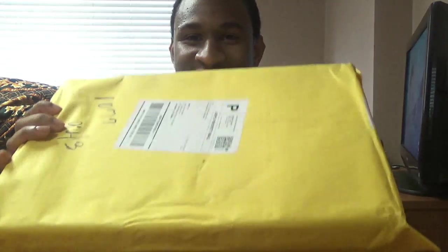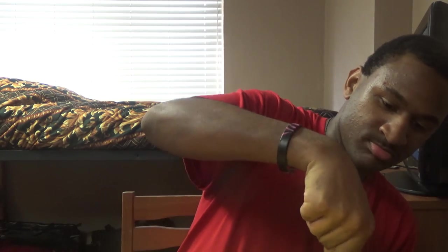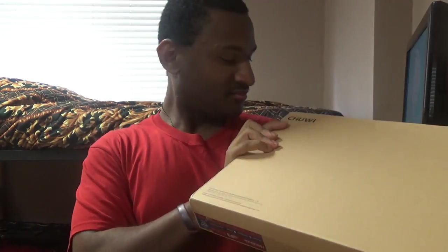So you guys, as you can see, this is my package. I'm about to open it. Let me see. Y'all, look at this! Y'all, Chewy! I'm not sure you guys can see it — let me see — my Chewy! This is officially my Chewy!